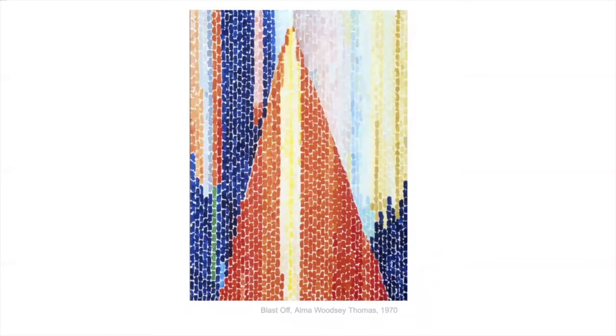After she retired, she started really painting a lot. So these paintings are from after she stopped teaching.